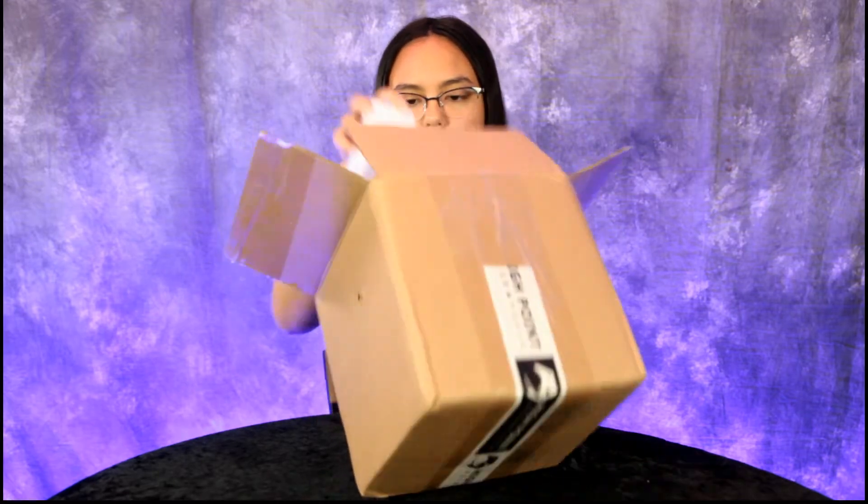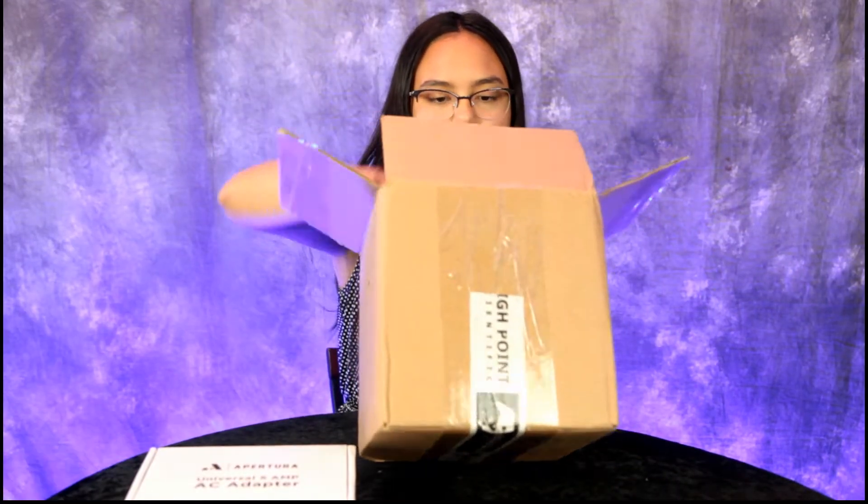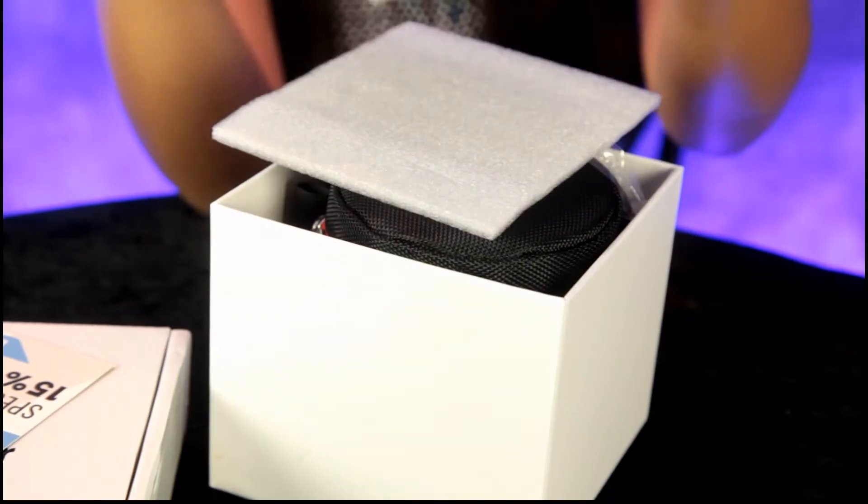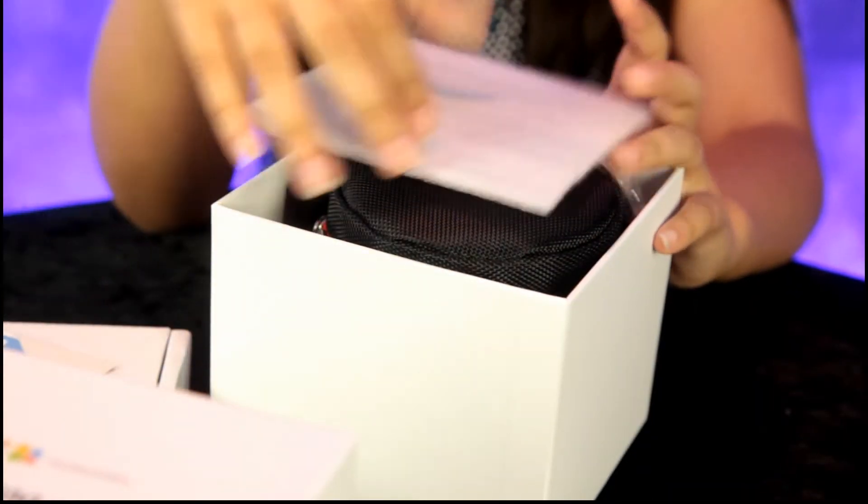Hey guys, today we have another great product to review — an astro imaging camera. Go ahead and see if you can pull some of that stuff out. Alright, Anna, can you slowly lift the cover off? Let's take a look at the ZWO ASI 2400.